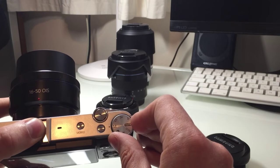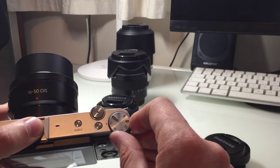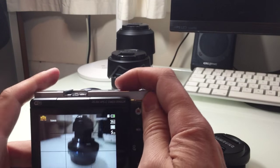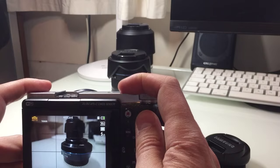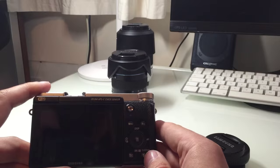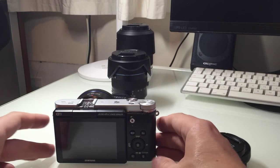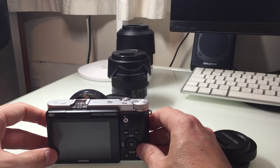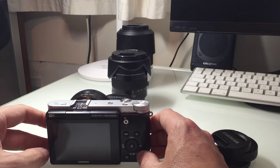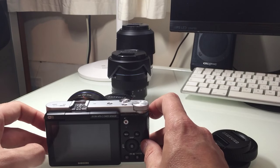We have a live histogram available and all your shooting modes on the mode dial — manual, shutter priority, aperture priority, and P mode which is basically the automatic mode. The camera also features Wi-Fi and NFC, so if you have a Samsung phone you can literally just tap it onto the camera and transfer your images. It has a nice menu system and not too many buttons to confuse people, which I like.